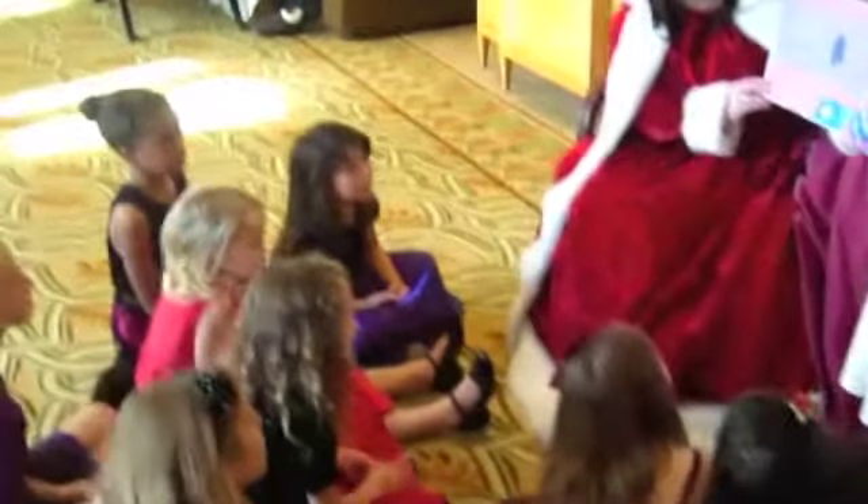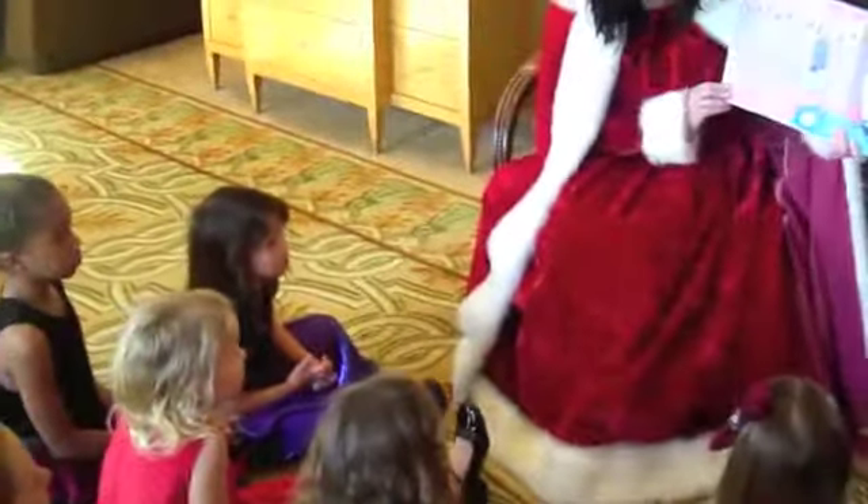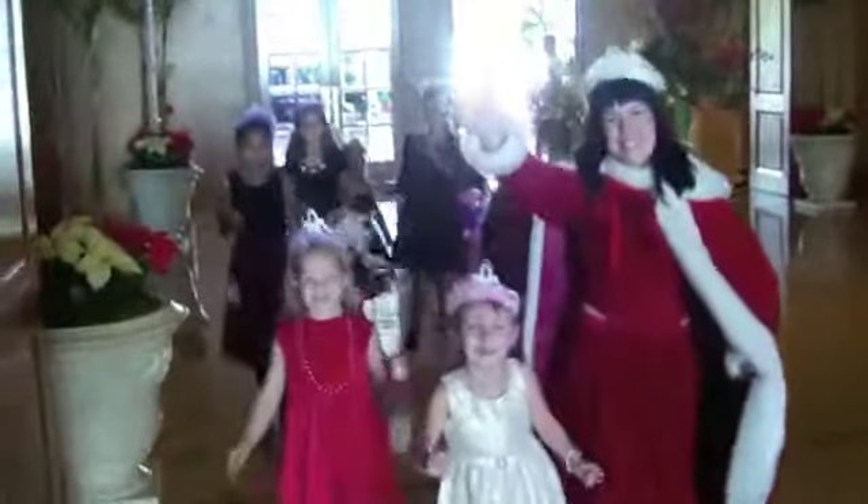Very rewarding. I love my job. I bet you do. I love my job. I hope you like it — The Snowflake Princess.